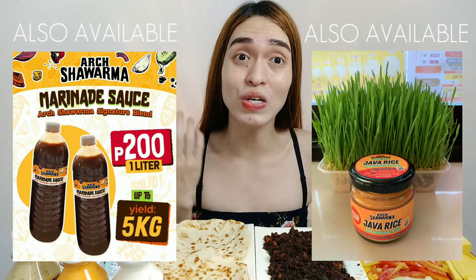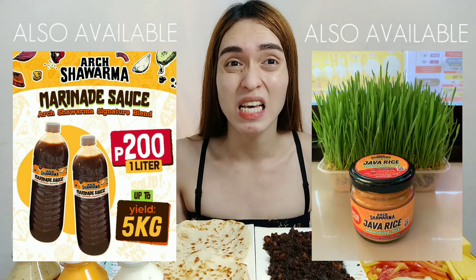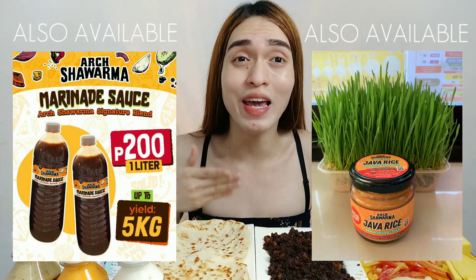Tapos ito napakadali lang — iinitin mo lang din. Napakadali, gagawin mo na lang sya. At dad na kung napakabango ng karne nila! Actually, yung kaka-start ko palang syang ilagay sa pan, talagang maamoy mo na yung aroma. Ang bango! Ang umoy palang, mabubusog ka na.